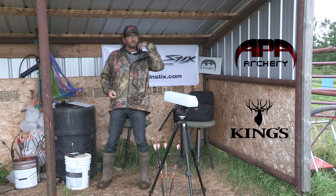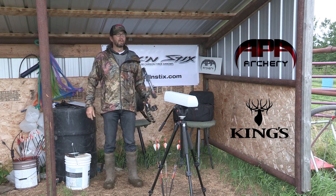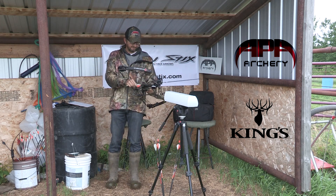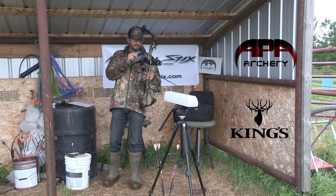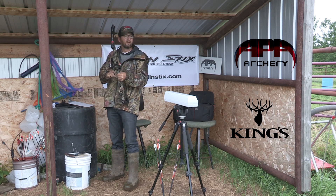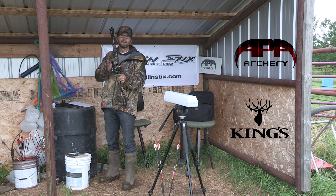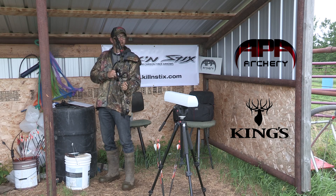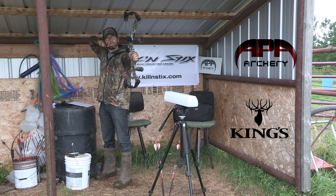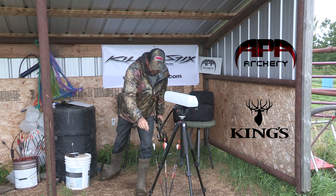All right, so now I'm going to shoot this gel block. I've got another camera on the gel block, and then I'll bring a tape measure over and measure which one goes farther — but we'll be able to see it. We'll start with the Micro LT: 371 grains, 312 feet per second. I shot it a bunch of times and it was 314, 316, 310, 312 — all in there. So 312 is pretty much what it's coming off this bow at. Okay, there's that one.